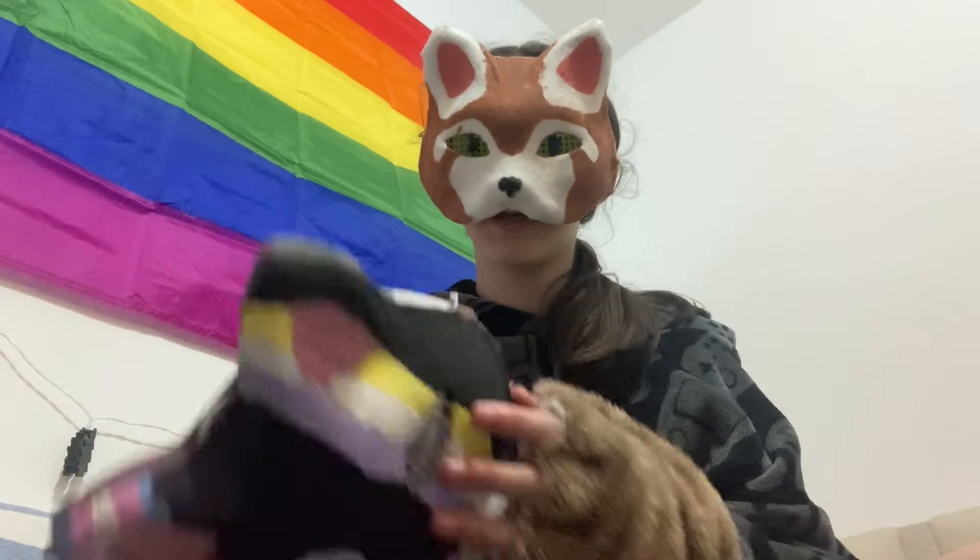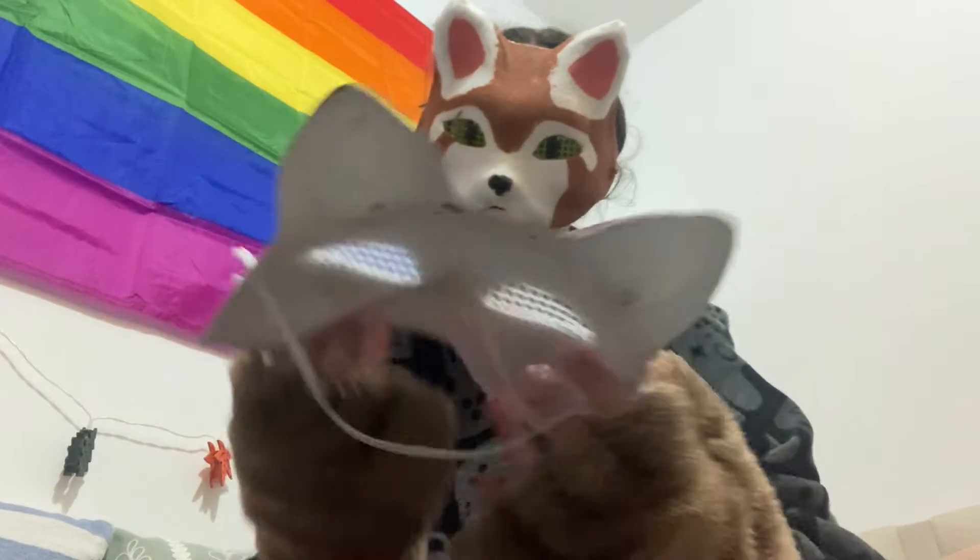Hello, it's another episode of Mask Tours. Two brand new masks to show you, so let's begin.